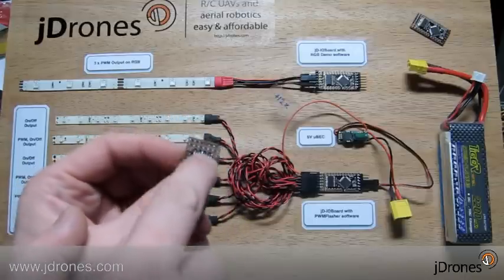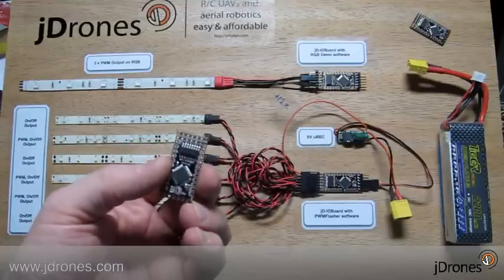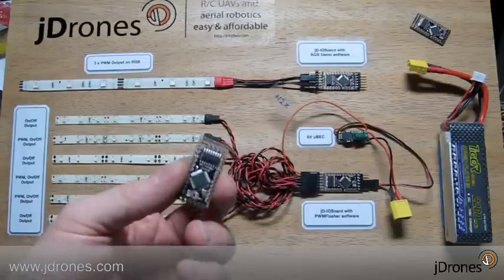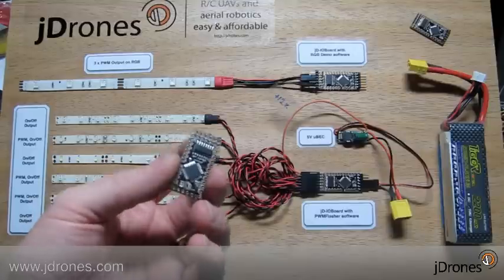It has six pieces of high power outputs. Every single output can drive up to 500 milliamps and 50 volts. So it's quite a heavy card.